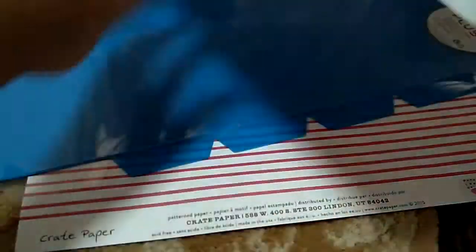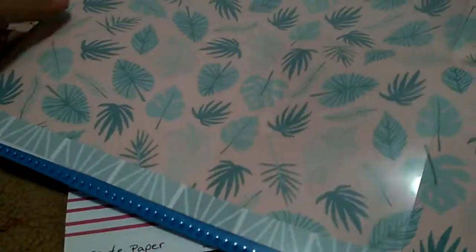I also bought this — it's basically like a cover. There are 2 designs. I'm just gonna put it inside my shell like this and cut the excess out. So I bought 2 of these.